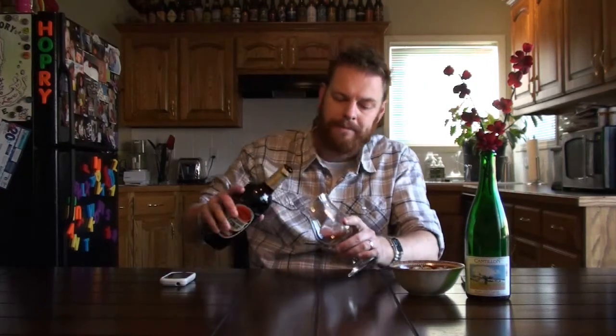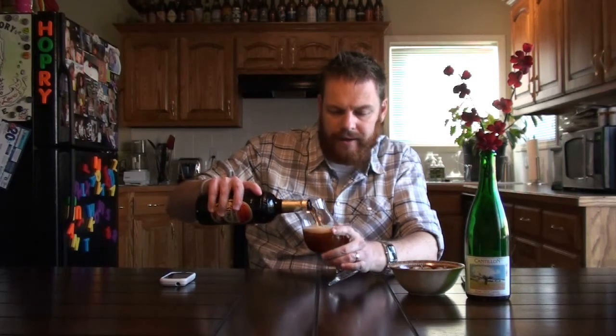This one clocks in at nine percent ABV. It's called the Yorkshire Stingo — 'stingo' basically means old ale. The bottle states it is an ale aged in oak casks and matured for over a year. After doing a bit of research, the brewery states that this beer does not require aging and can be drunk immediately.